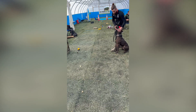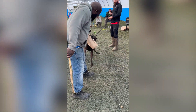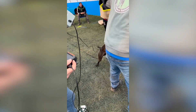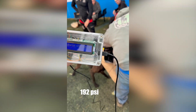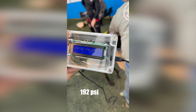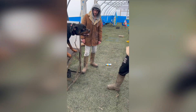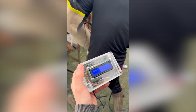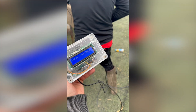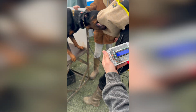Once I'd met everyone and we had everything set up, it was time to put the sleeve to the test. The first dog bites down — good boy. The device registers a reading of 194.